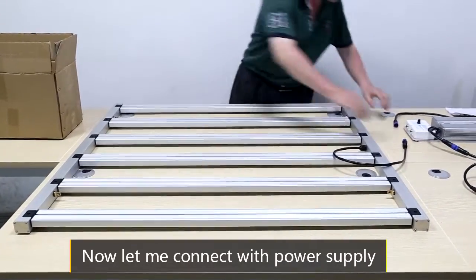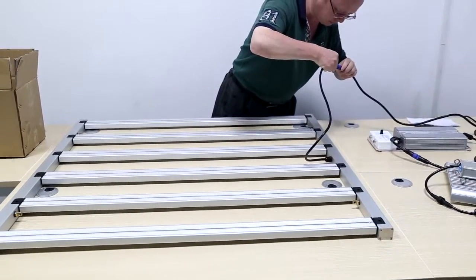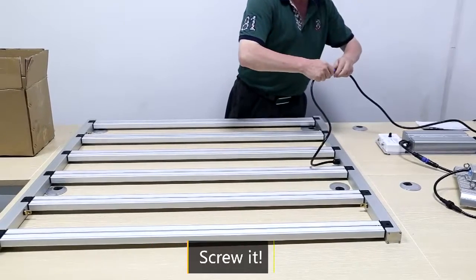Now let me connect with the power supply. Screw it.